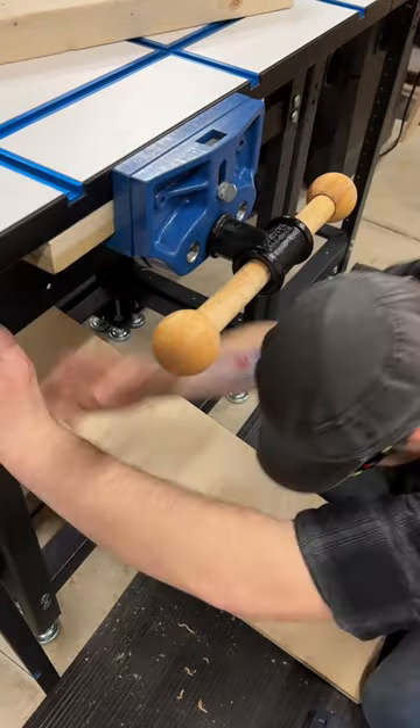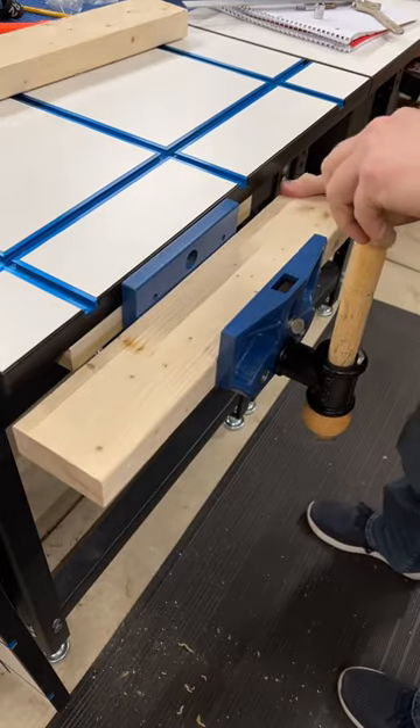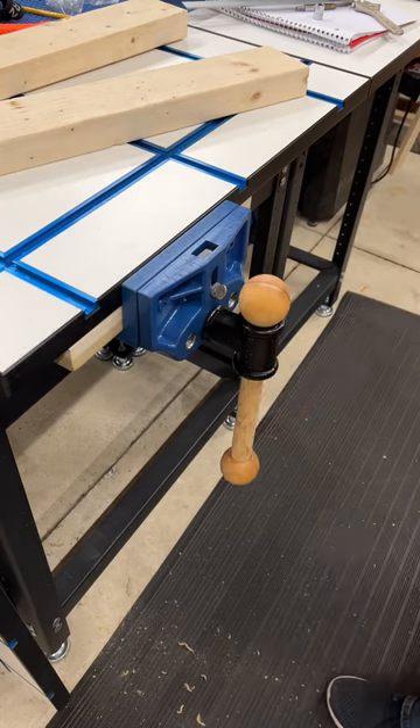Once I reinstalled the stretcher and cleaned up a bit, I played with the quick vise feature. It's nice to be able to quickly open and close the vise and it locks down solid. This is a great addition to the Rockler Rocksteady Workbench.